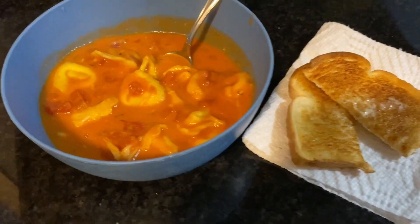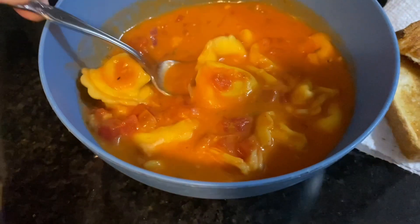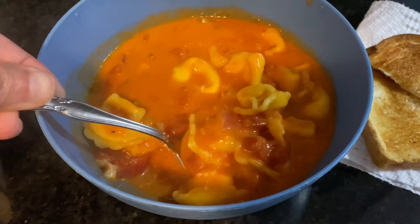I just paired this with some garlic toast and I have to say, for as easy as this was, it turned out so delicious.